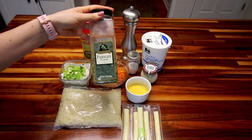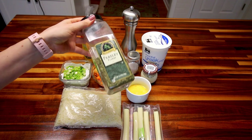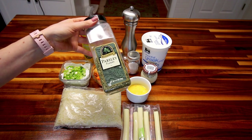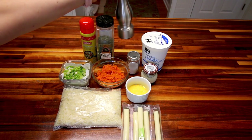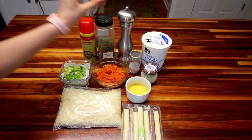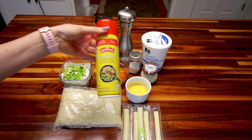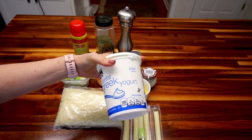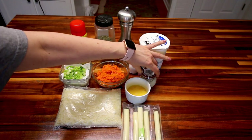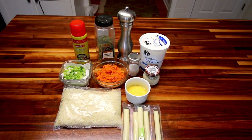The recipe calls for two tablespoons of fresh parsley, but I'm going to use about two teaspoons of dried. Whenever you sub a dry herb, you want to use about two-thirds of what they call for with fresh. Then a little pepper, a little salt, and cooking spray because I'm going to be making these in a waffle maker. These also have a sauce — that's going to be a quarter cup of nonfat plain Greek yogurt, a little horseradish sauce, and salt and pepper. That's everything you need.